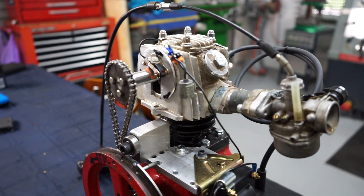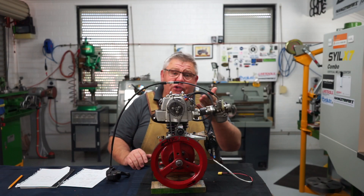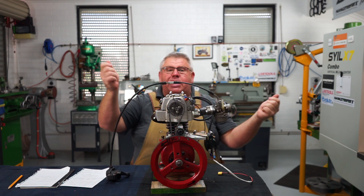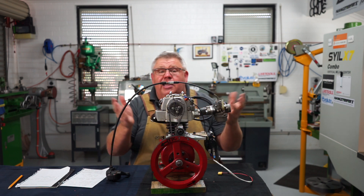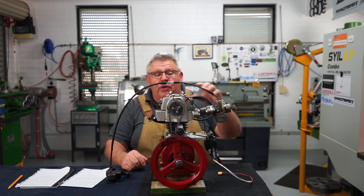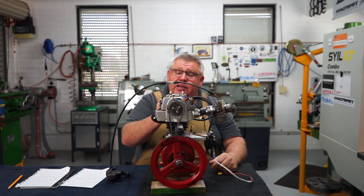For the high tension lead, they want to sell you a full set rather than one lead — Repco eventually found one in their catalogue, a metre long, so I just looped it around. A metre is about three feet. I plugged it on and bought a new spark plug as well.